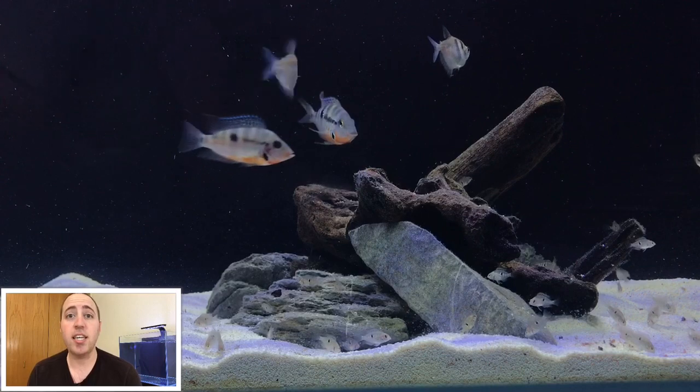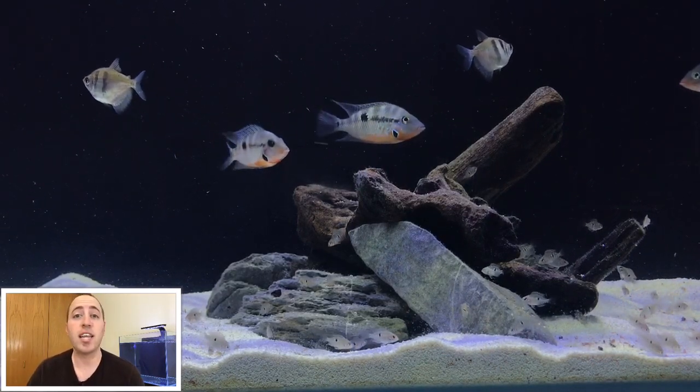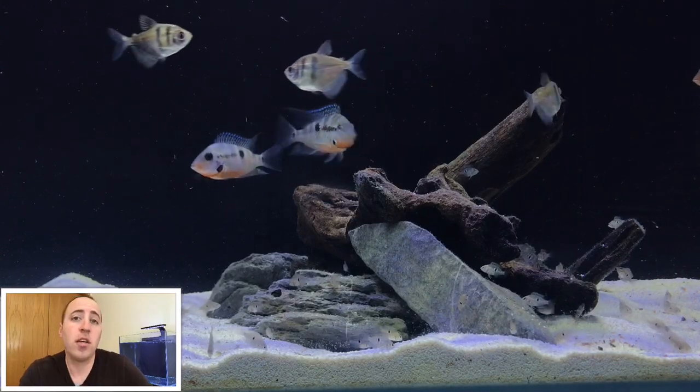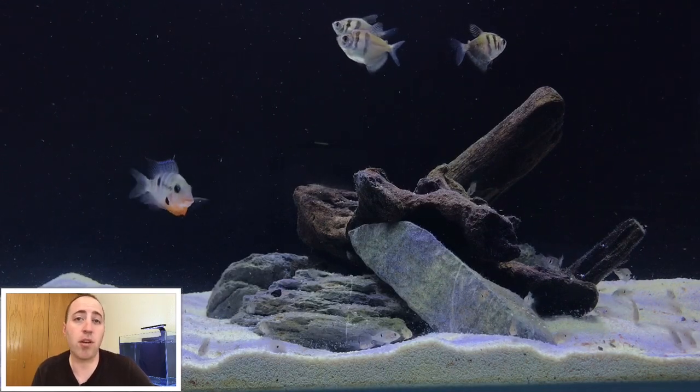So can you keep firemouth cichlids in your community aquarium? The answer is yes, but they can also wreck your community aquarium at the same time if you're not careful. So let's go over a couple easy ways you can keep a firemouth cichlid in your community aquarium.